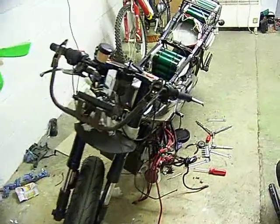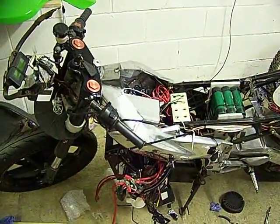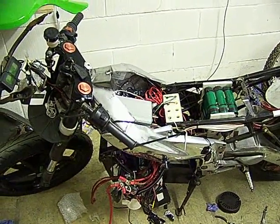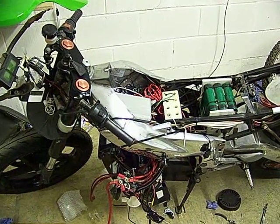I'll take some more videos later on, which will go online, of the bike in action. It should really pull some power now with a 500 amp controller, up from a 300 amp controller. So that's it for now.